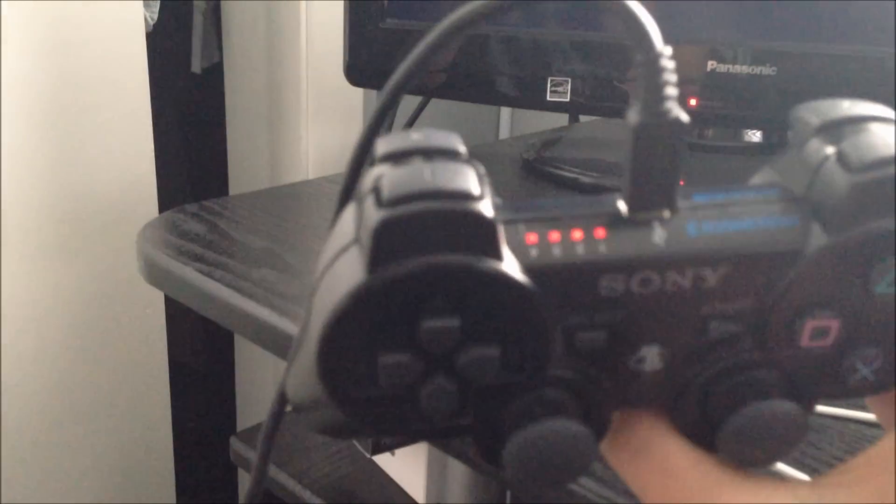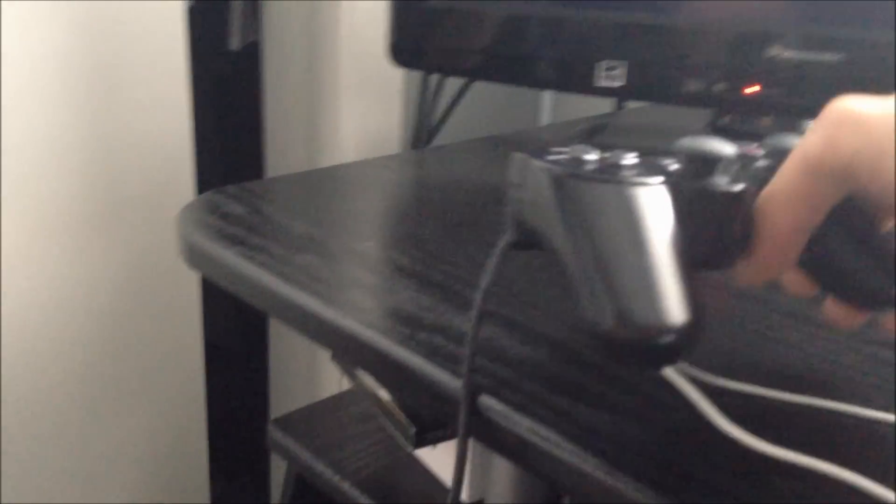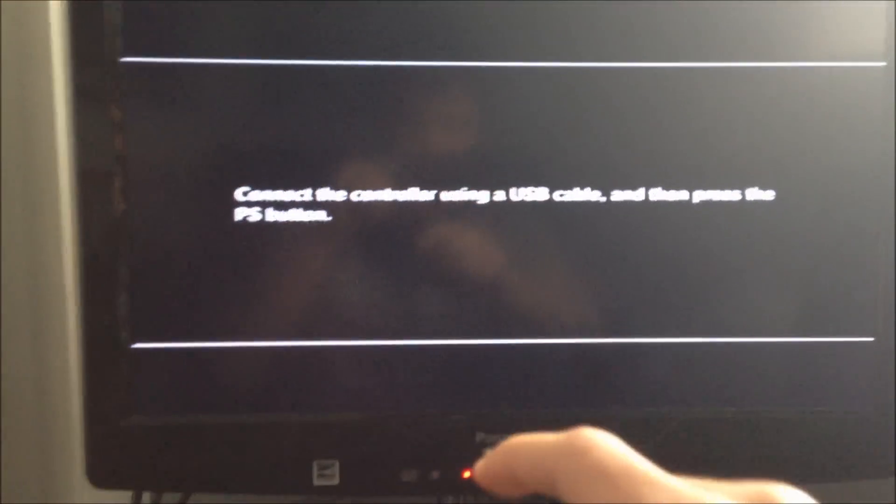Sometimes the controller won't get recognized — like in this instance. All you have to do is use another controller. Once you connect it, six options are going to appear.